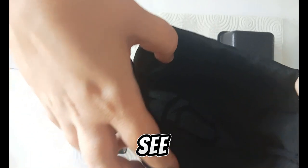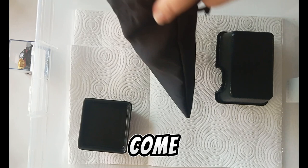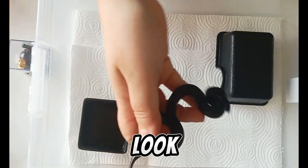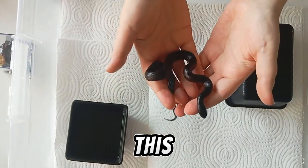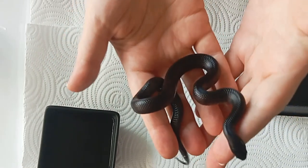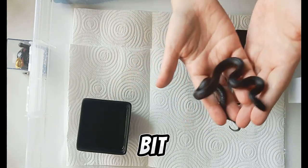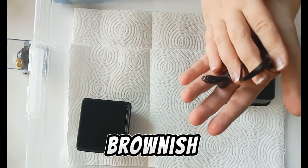Let's see what's inside — can you see it? No, because it's black. Come here, baby! Look at this — it's an MBK! What a beautiful creature. It looks a little bit brownish to me.